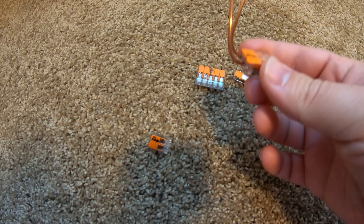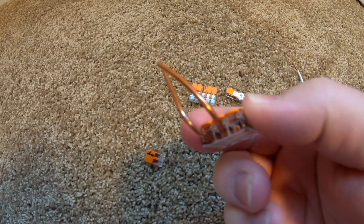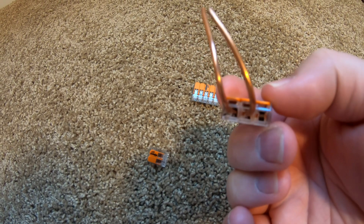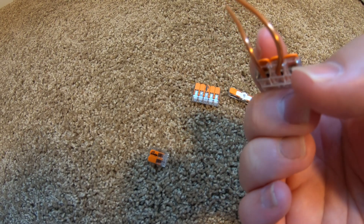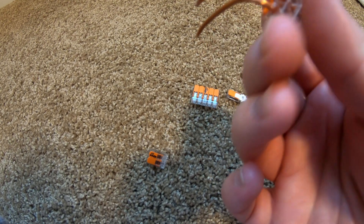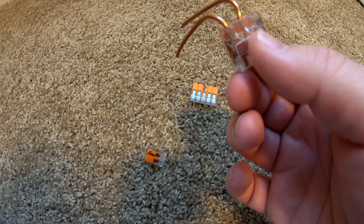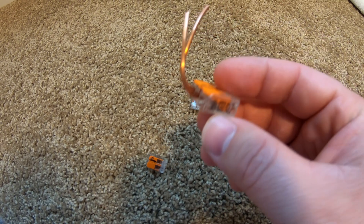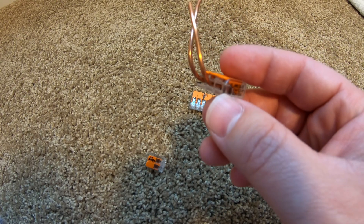Something else that's pretty handy: you do not need to use all the ports on the connector. In this example, I've got two wires connected in a three-port, so I have an extra port on the end. There are no exposed conductors or anything that pose a risk — you can totally get away with having empty ports.